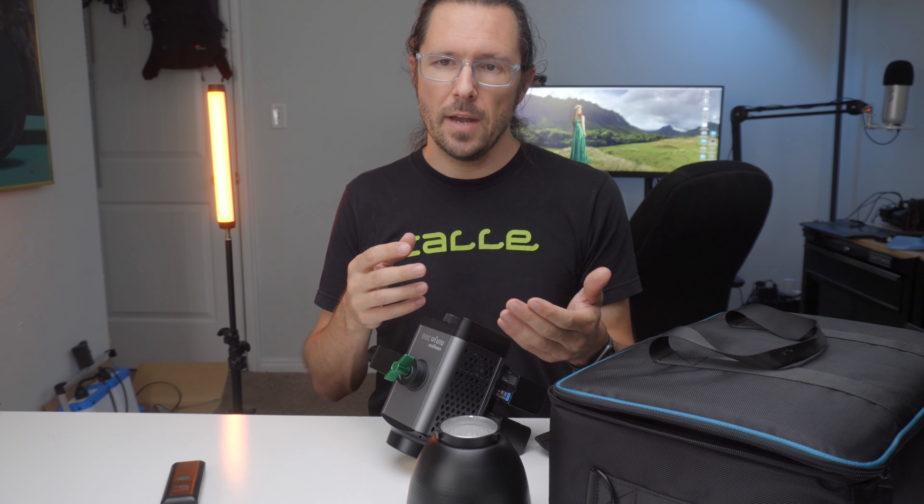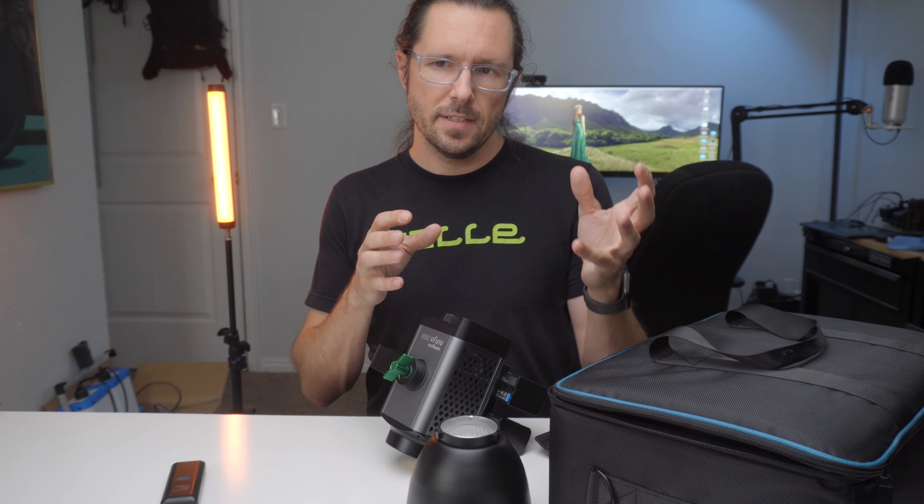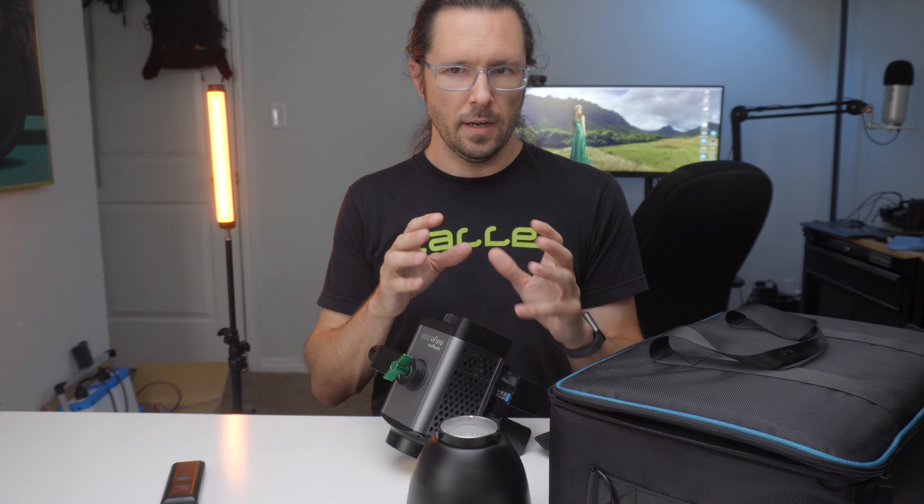I do like that this unit has some useful sensors. For example, when running on battery power the fan speed will decrease as I increase the power output. I think it does this because the fan takes up a lot of battery power, and doing this conserves your battery over time.